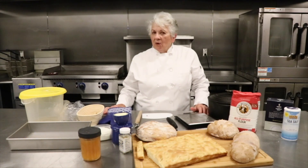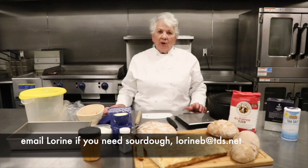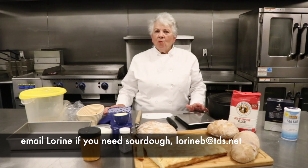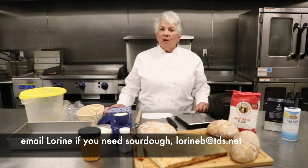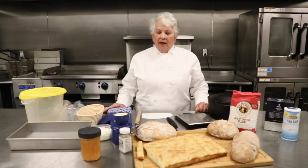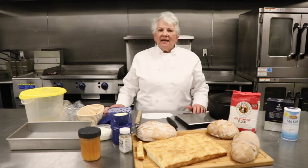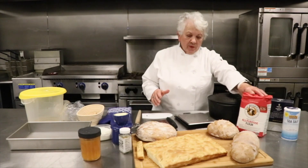I have been saving leftover sourdough for probably two months, waiting for this class. For those of you who want a good Alaskan sourdough starter, just text, call, or email me and let me know. We'll make arrangements for you to pick it up and get you on your way. There's nothing like sourdough bread — baking and eating it is wonderful.